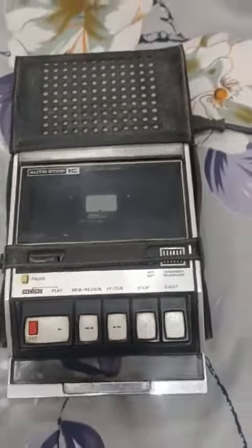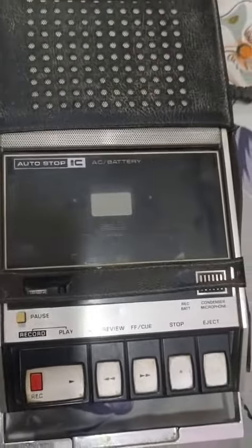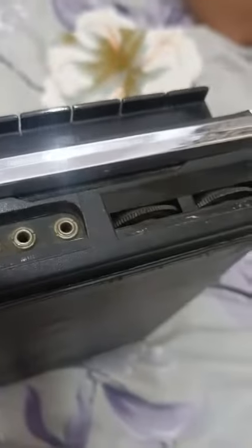This is a complete working condition National tape made in Japan — the RQ413S — complete working condition. This is a radio not made, only tape, and original laser cover made in Japan.